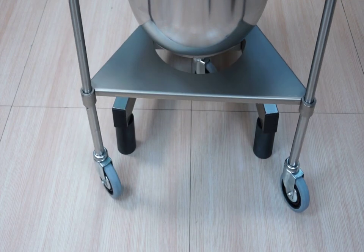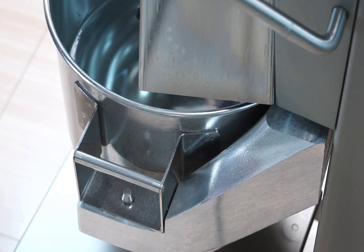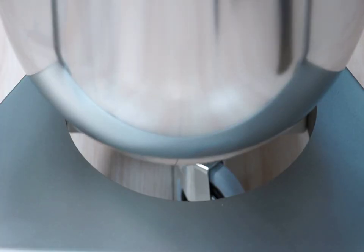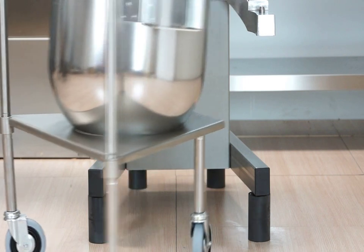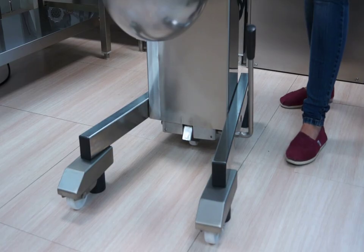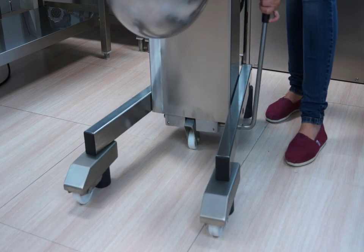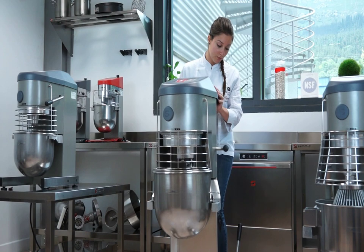SAMeC also offers accessories to make transport easy in 20, 30, and 40-liter models. To transport the heavy bowl filled with product, there is a bowl transport trolley made of highly resistant stainless steel. For easy transportation of the machine, there is a base kit with wheels specially designed for users who frequently need to move the machine. It also allows easy cleaning of the surrounding area.